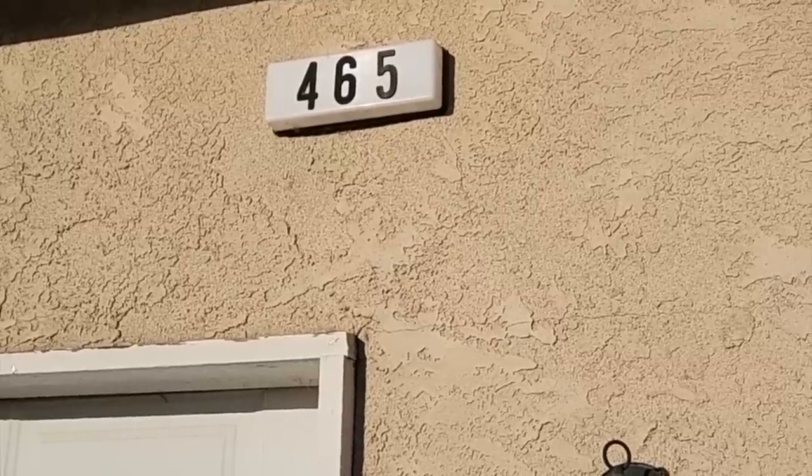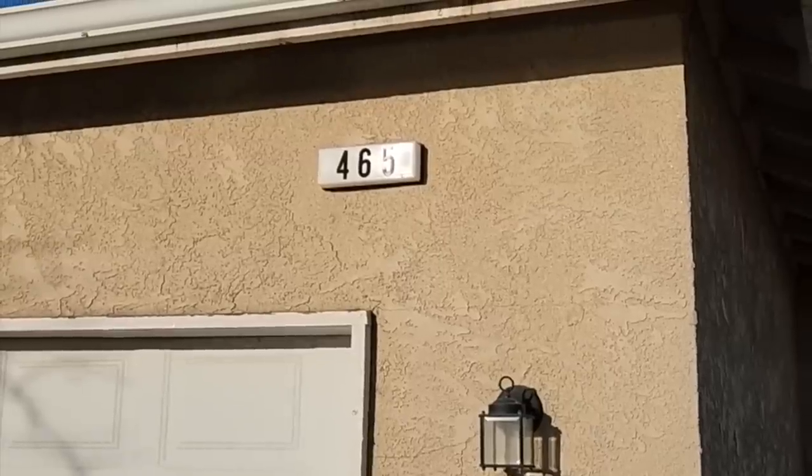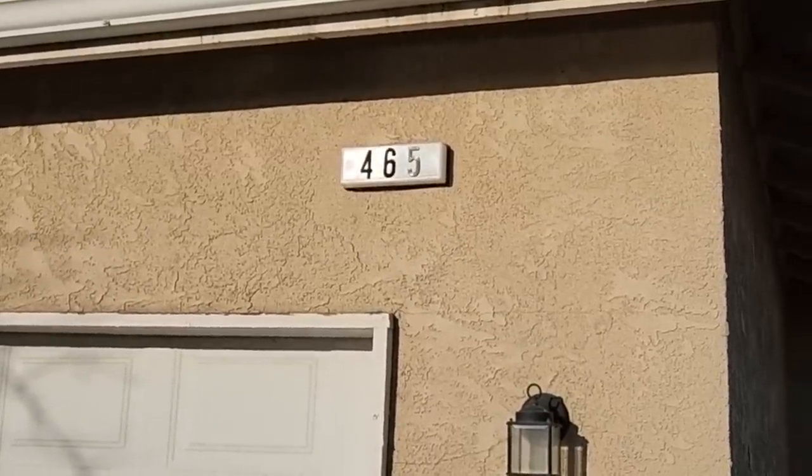I've always had a problem at the front of my house with my house numbers being too small. They're so hard to see from the street, especially for deliveries.